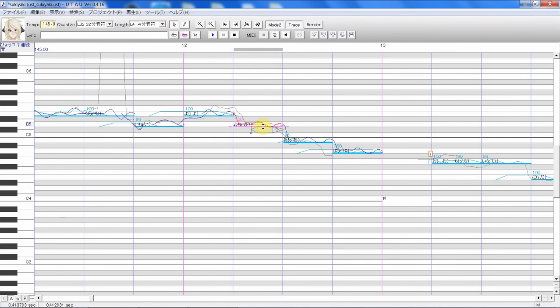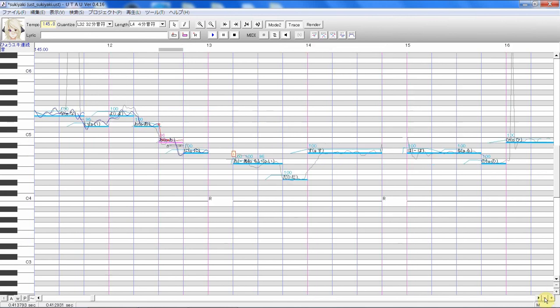This one is over here. Maybe just put this a little higher, then move this over here — and here and here and here. This one doesn't have that much vibrato, so we'll just stamp that down. Now how does it sound?